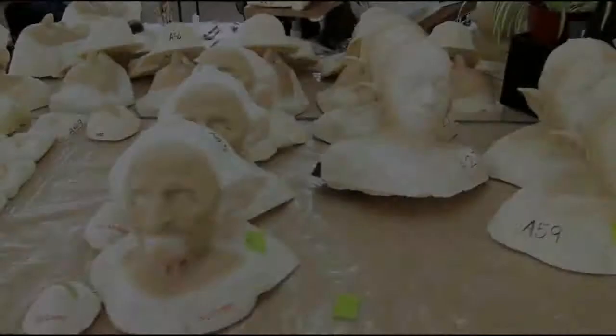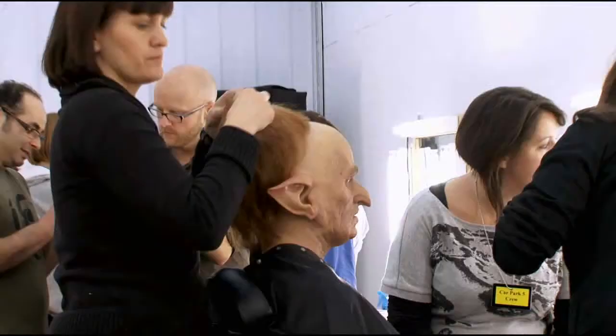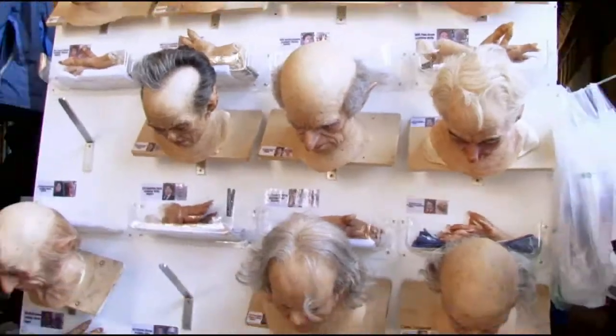On the first movie, we did seven or eight prosthetic goblins and about 40 background pull-on masks for Gringotts. On this one, we're doing 45 full prosthetic make-ups and about 20 background heads.